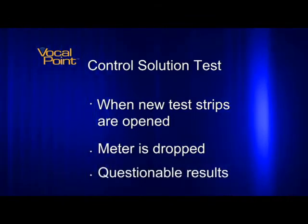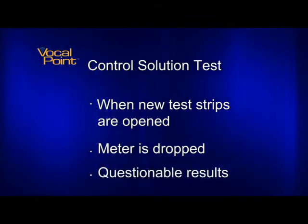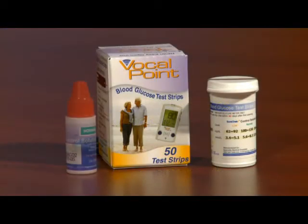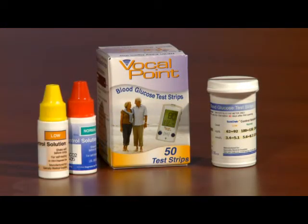If the meter provides questionable results, you should also run a control test. The supplies required to run a control test are test strips, a vial of control solution, and tissues.